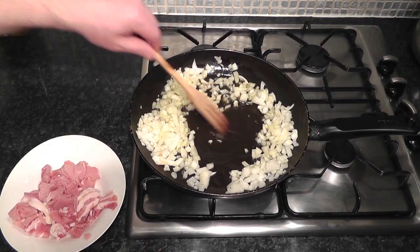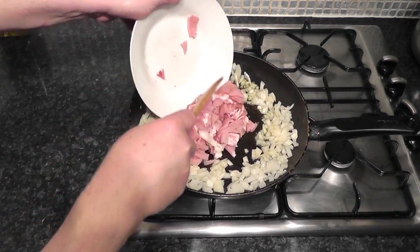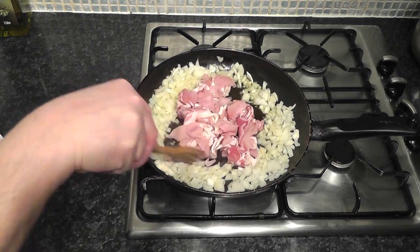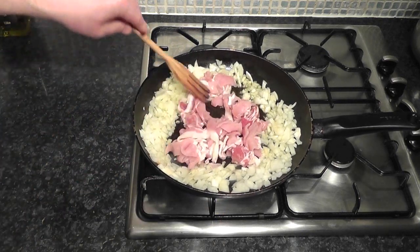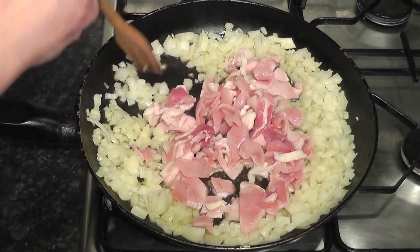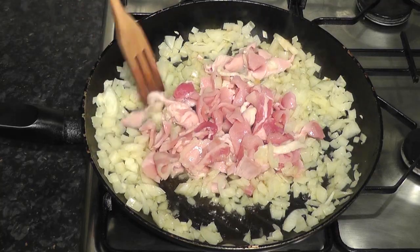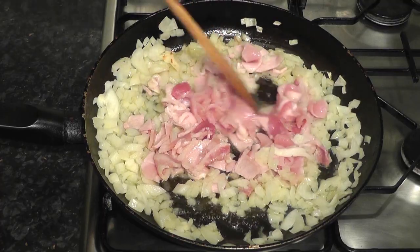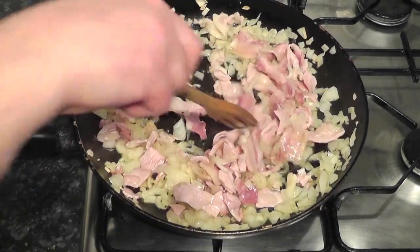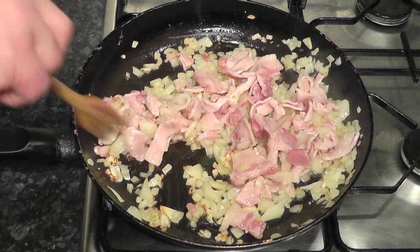I'm just going to make a little place in the centre and we can put the bacon in there. Separate it, give it a bit of a toss around and just try and get a little bit of colour on the bacon - not too much but just a little bit, make sure it's cooked. With the onions just soften them down. Now I'm going to mix them all together. This is my own little twist on the bubble and squeak, adding in the onions and the bacon. You can skip this stage if you want to do it your own way, but I think it gives a really lovely flavour.